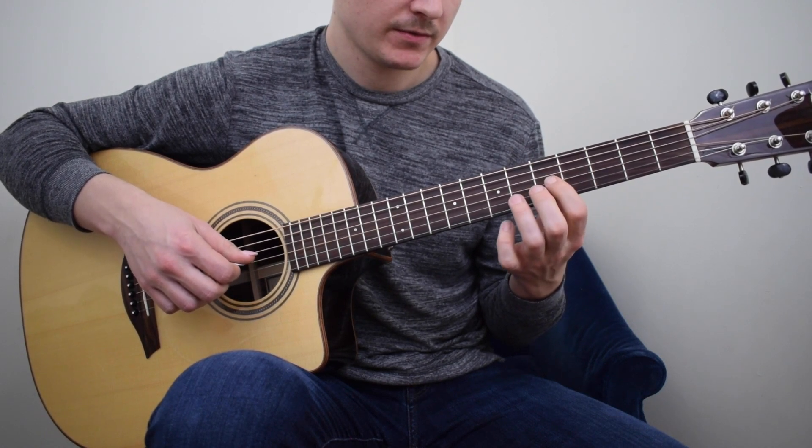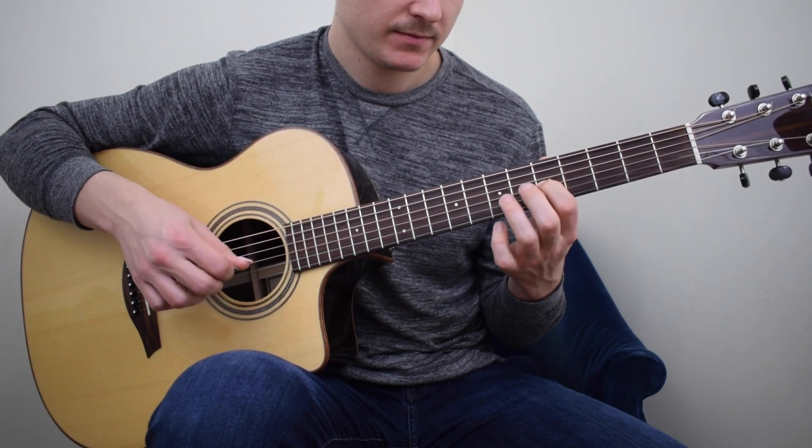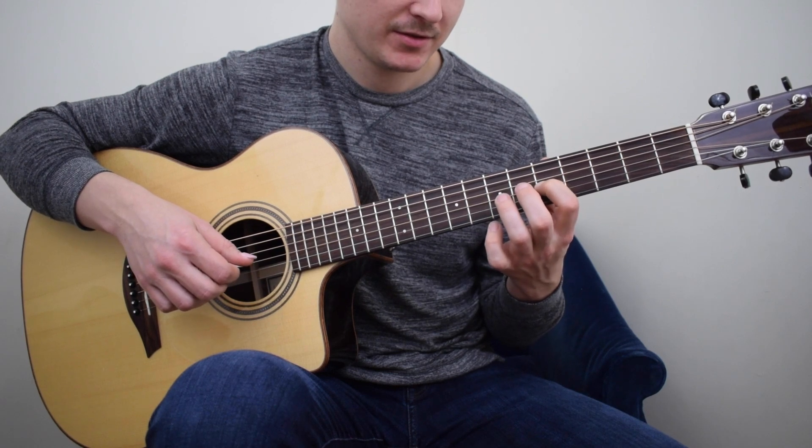Then we're going to shift our 1st finger to C, the 5th fret. So now we're back to 5th position C — this should look familiar to you right now.